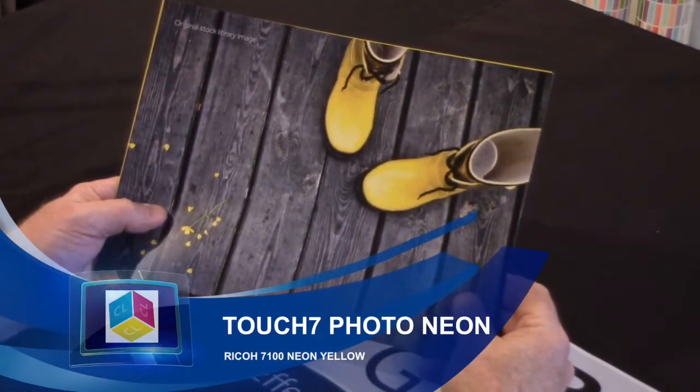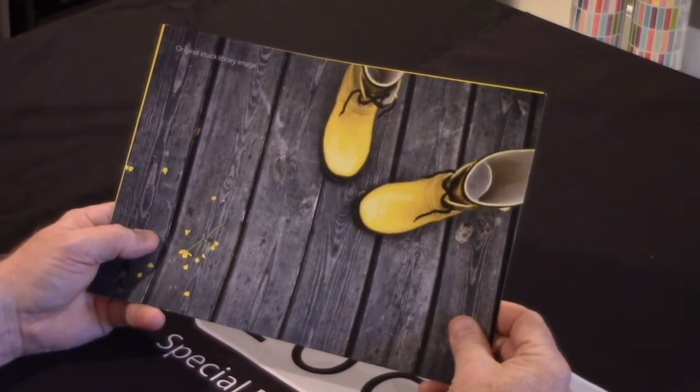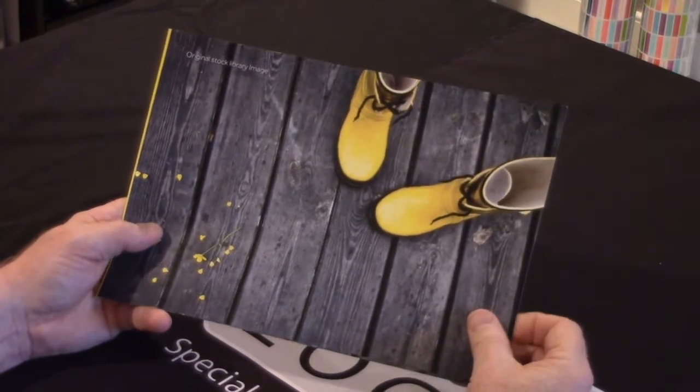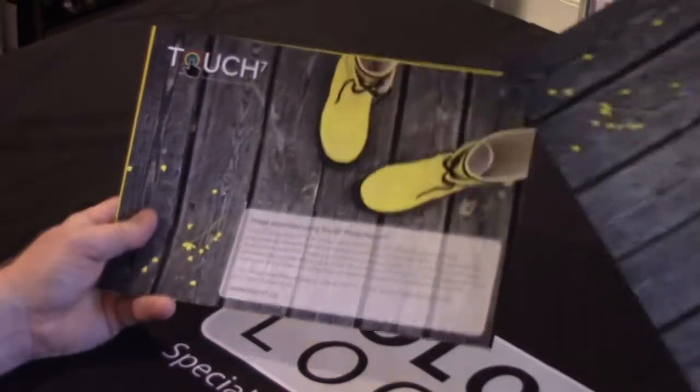These are a few pieces that we've done with Touch 7 — photo neon in this case, using the yellow off the Ricoh 7100 engine. Here's the original stock image, and with one mouse click...